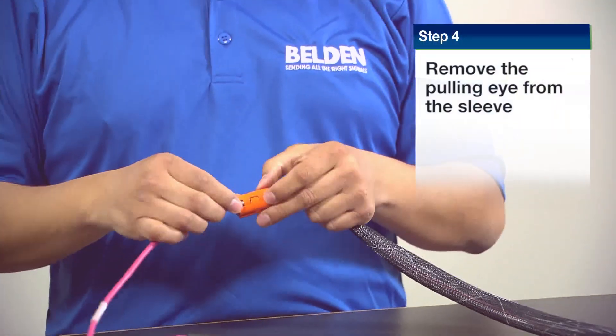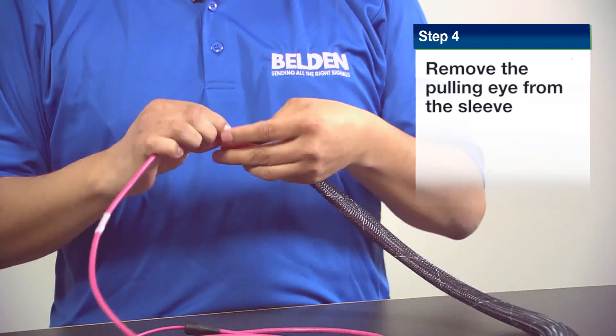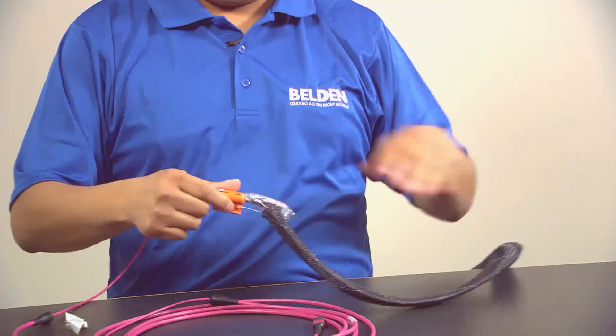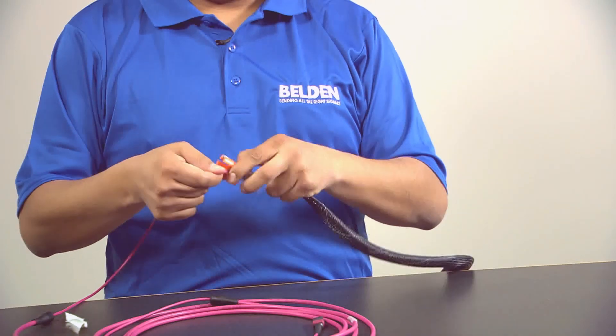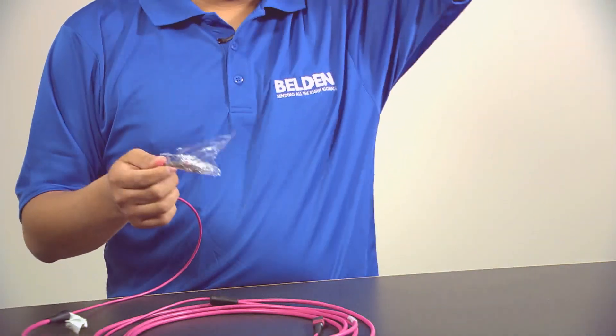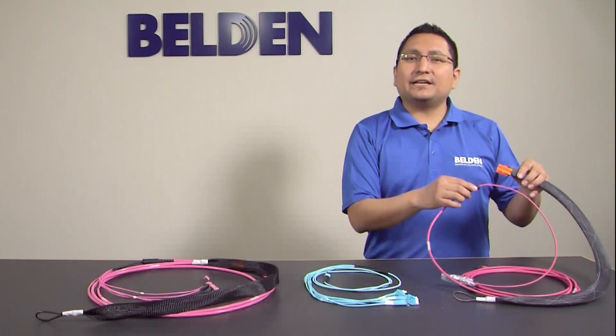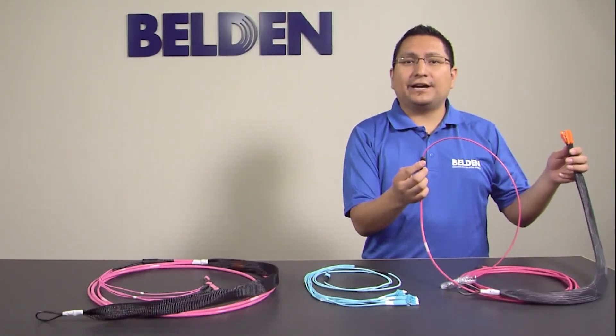Step 4, and finally let's just remove the complete pulling eye out of the assembly. That's it. As you can see, it takes 20 seconds or less to remove the entire pulling eye.